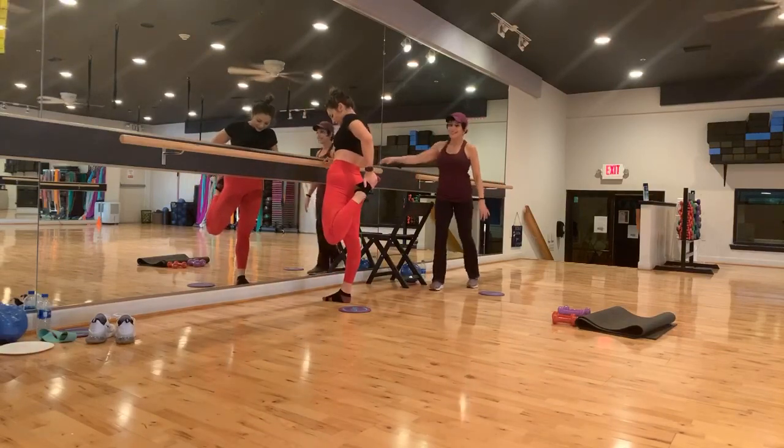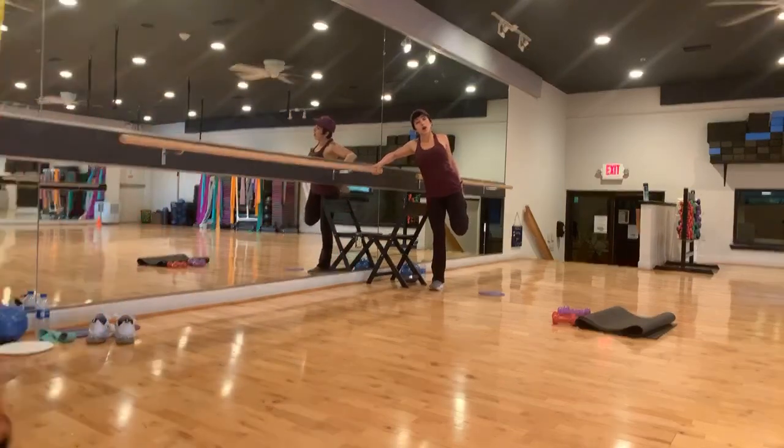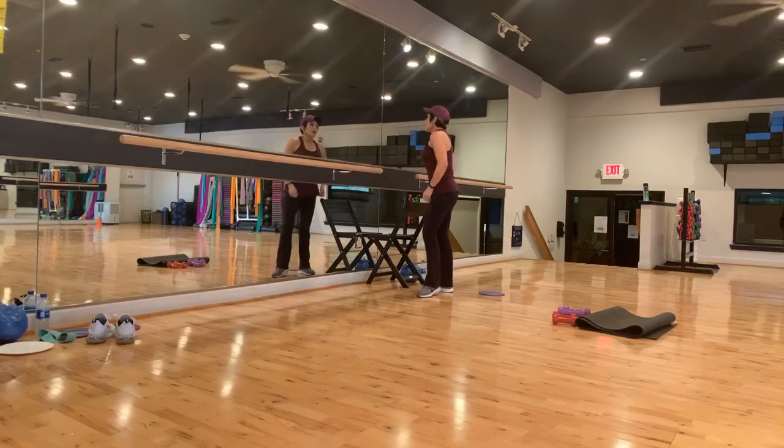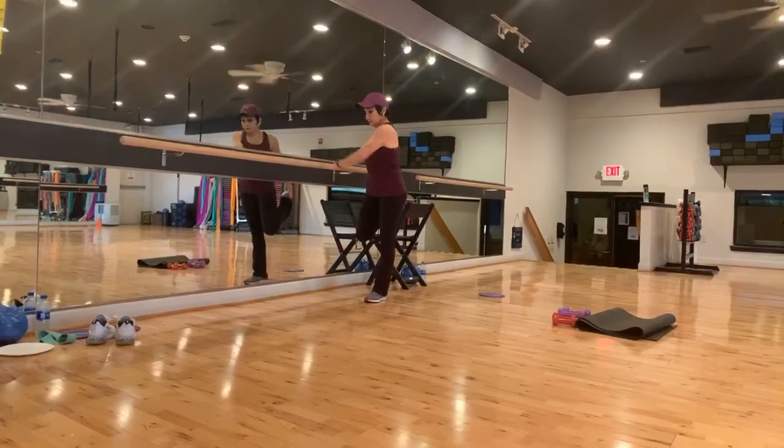Woo! Out. That's our leg portion, guys. So we are going to finish this and come right back on for abs.